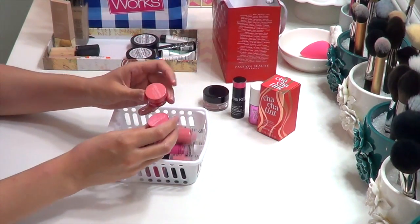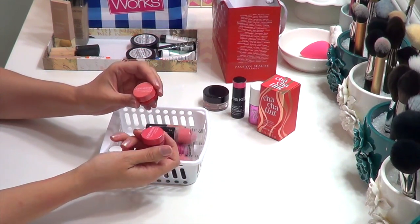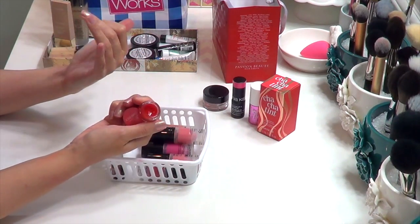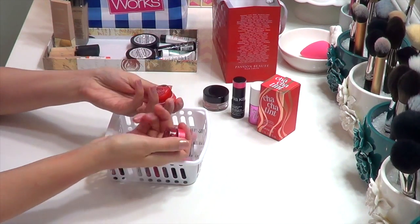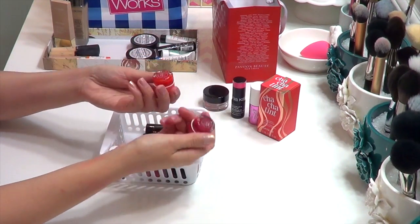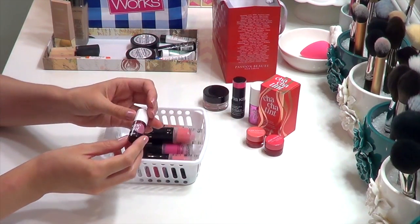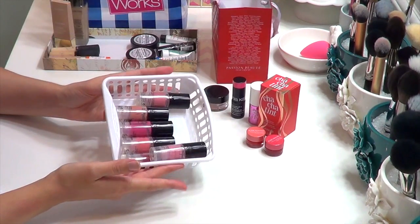Next are the Josie Maran Coconut Watercolor Cheek Gelées. I bought these hoping they'd be similar to the Tarte — sheer and translucent but without the sticky finish. I haven't tried them yet so I'm keeping them. They're the mini sizes, which is a cute idea because for cream products you don't necessarily want to over-commit. I wish more brands did mini versions. The Benefit Benetint was in a sampler pack and I just don't use it, so I'm passing that on.